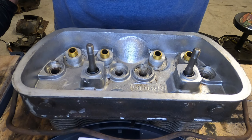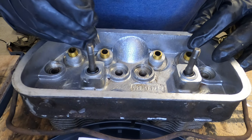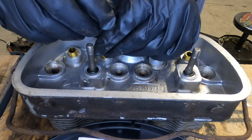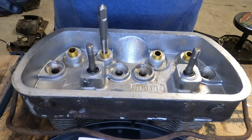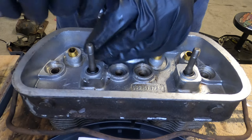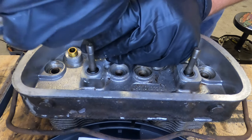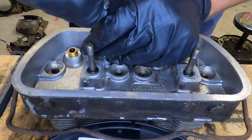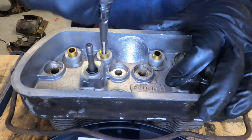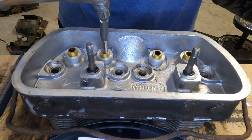First, take the 3/8 by 16 tap, put it in, and get it started with your fingers, then start walking it in. Spray a little bit of WD-40 on there.